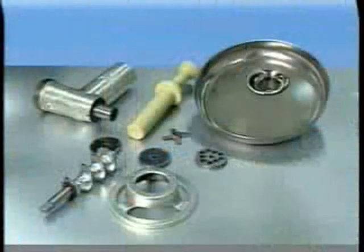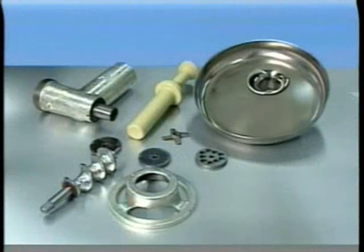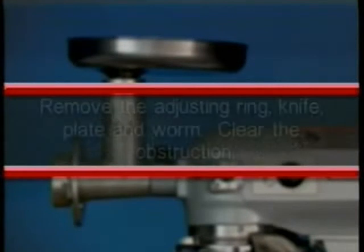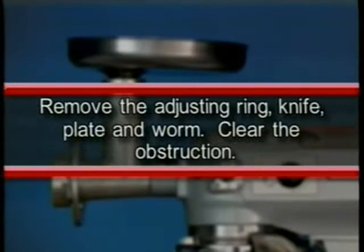The meat and food chopper attachment should be operated in the second or third speed. If material in the cylinder stalls the mixer, stop the mixer at once. Do not attempt to restart the mixer at a lower speed. Remove the adjusting ring, knife, plate, and worm, and clear the obstruction.